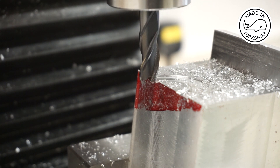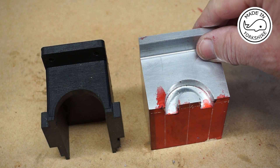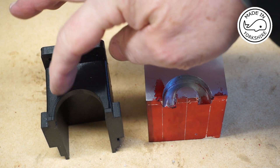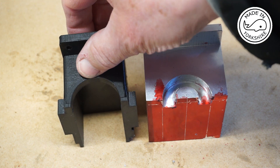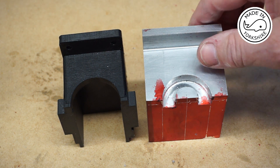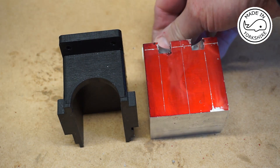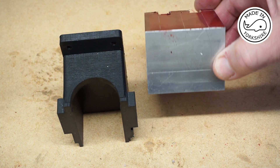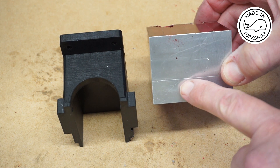I'll continue cutting to the required depth and then I'll get back to you. That worked out okay — I think the arc on the printed version is slightly lower than it should be, but this one is spot on. What I need to do now is mill out all of this section here down to a depth of at least an inch.